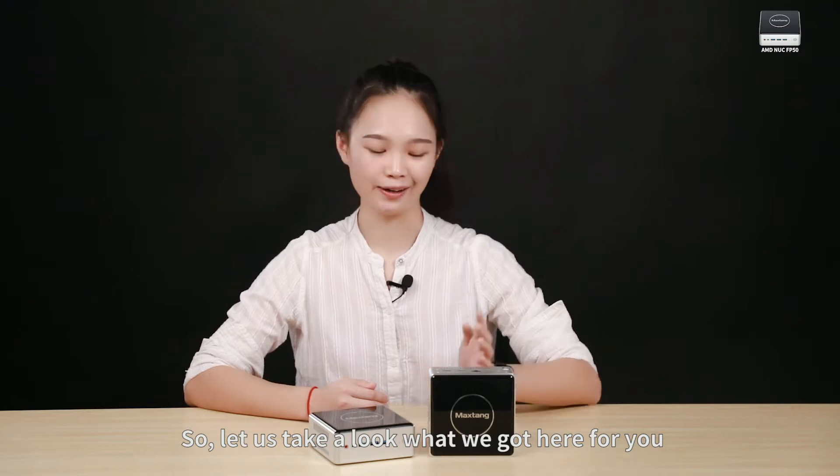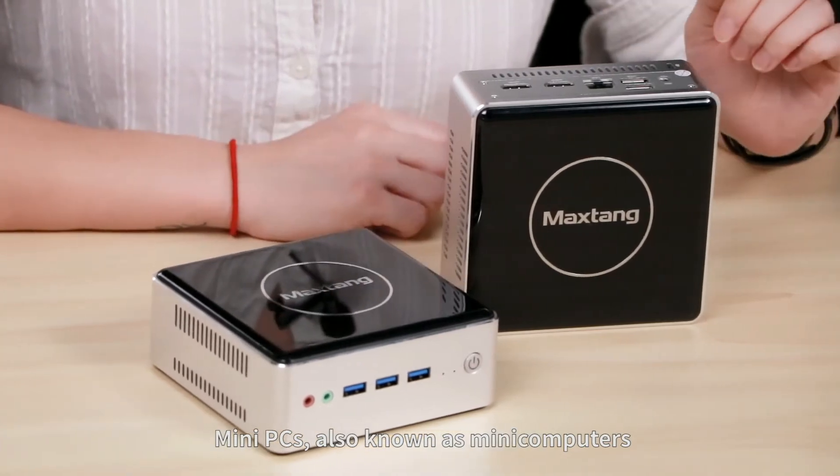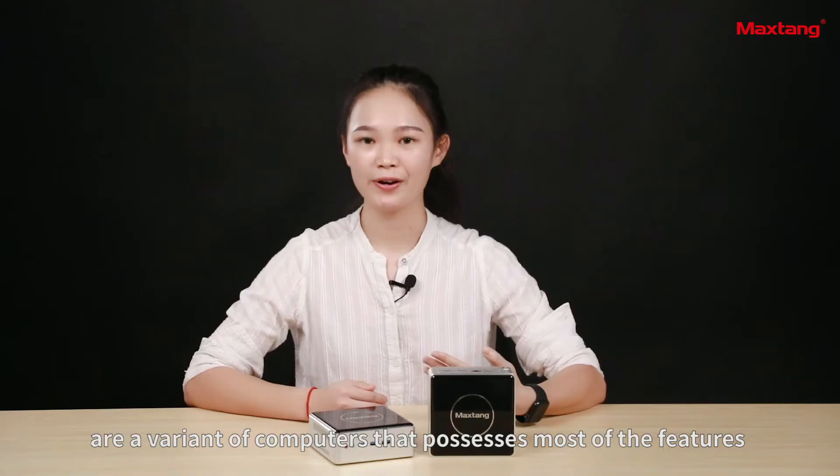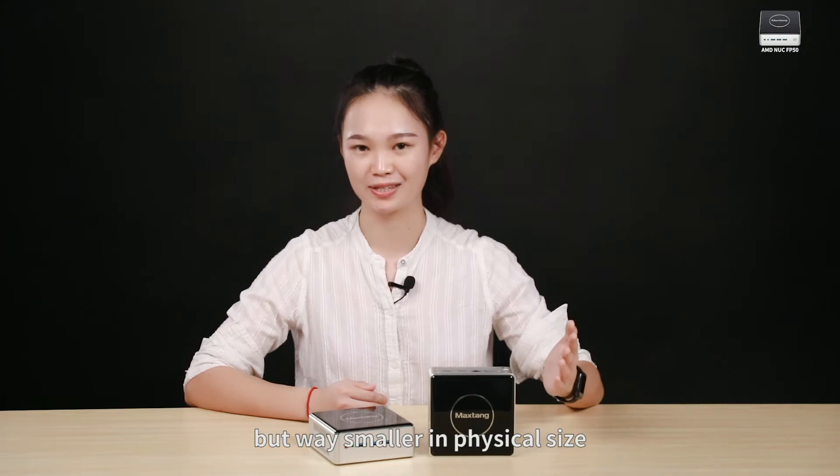So let's take a look at what we got here — this is what a mini PC looks like. Mini PCs, also known as mini computers, are variants of computers that pack most of the features and capabilities of a large computer, but in a much smaller physical size.